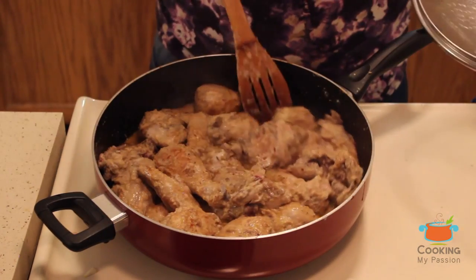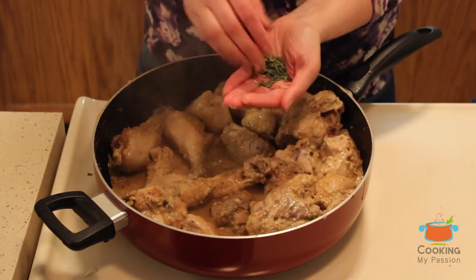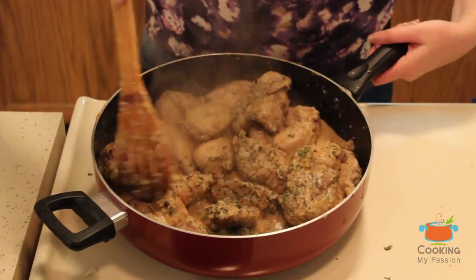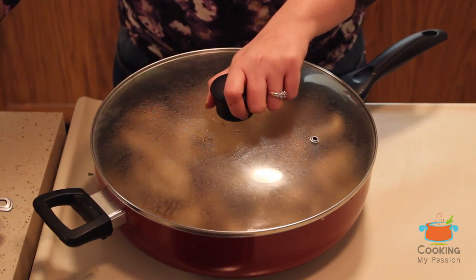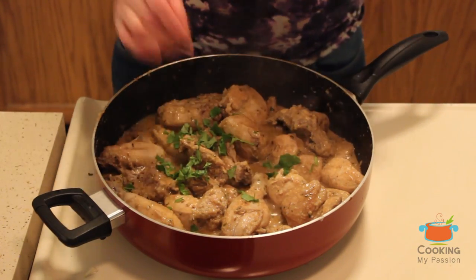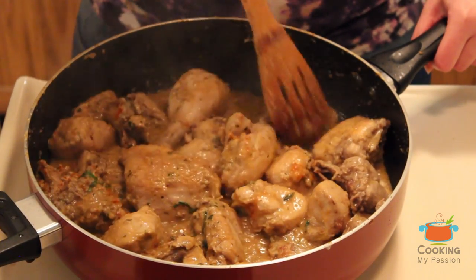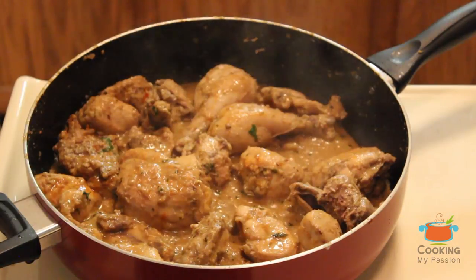Keep stirring in between so the chicken doesn't burn. Add the fenugreek leaves (kasuri methi) by crushing them between your palms before adding. Cover again and cook until completely cooked and tender. Add half of the coriander now and reserve the rest for garnishing. You can see the whiteness of the curd has gone and the chicken has turned brown — that's exactly what we're looking for. Remove the lid and cook until completely dry.